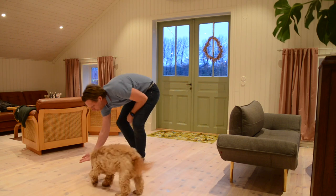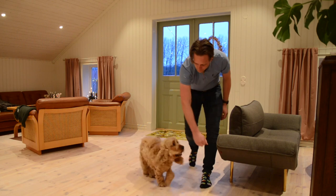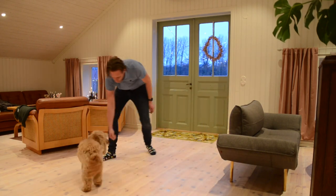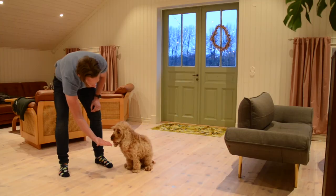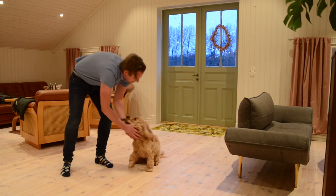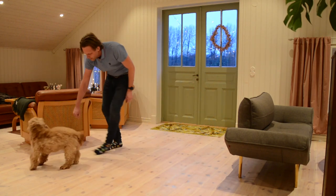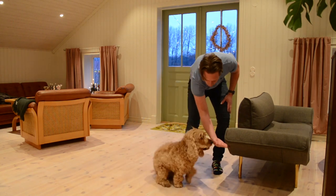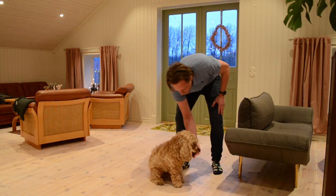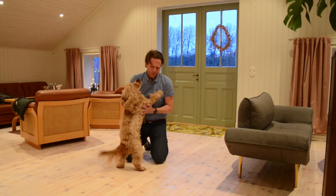If he ever fails — like if he tries to take the treat, or if he looks away, or looks at me, or doesn't keep focus — then you just close the hand and try it again. Failure is always just ignoring it. Success is trying to cheer him on as much as possible and just give him the treat. If he fails once, make it a little bit easier on the next try. If he fails again, then it needs to be really, really easy, because you never want the dog to fail three times in a row. Then you're doing something wrong.